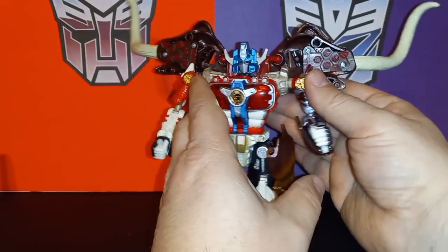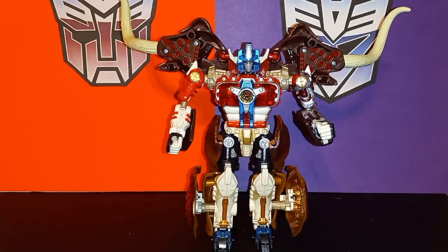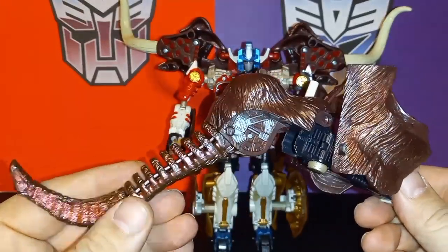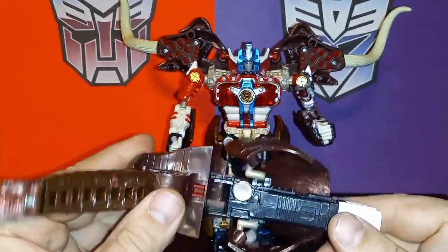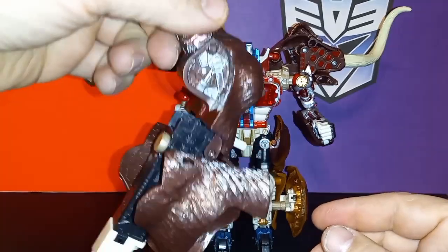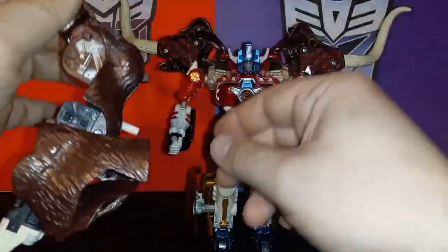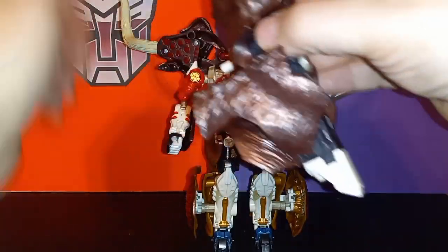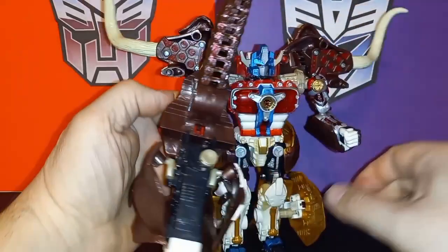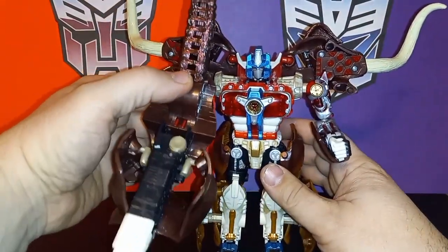You've got the mammoth tusks and half a head on each side of his shoulders. The other part of the mammoth head — the trunk and things — transforms into his big cannon, so you can go 'Big Cannon Go!' like he does in the show. Of course that's all laden with beast mode kibble, but if you get it just right... everything gets in the way with this guy unfortunately. Now he's holding it — it's pretty heavy so it does weigh down the joint.